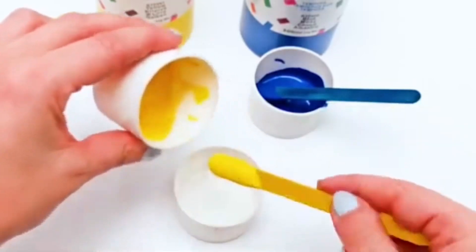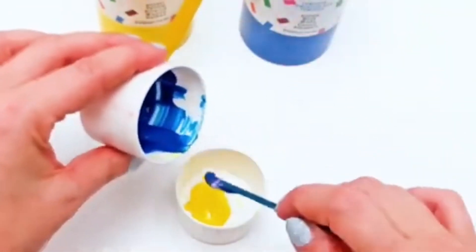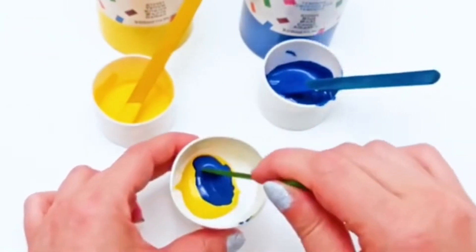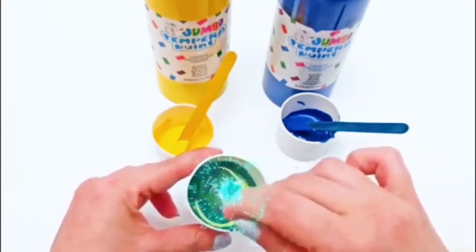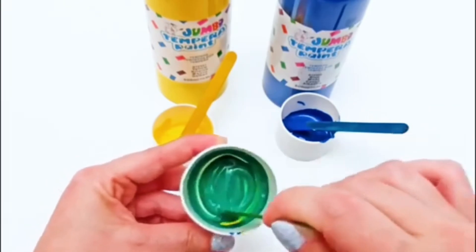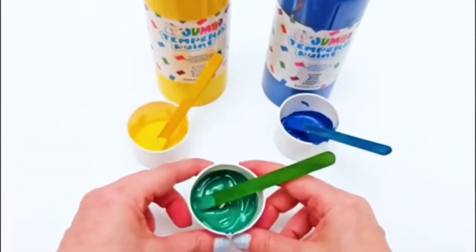Let's add some yellow color and blue color. Let's mix it... Wow friends, that's a green color — wow, awesome — yellow and blue makes green color!